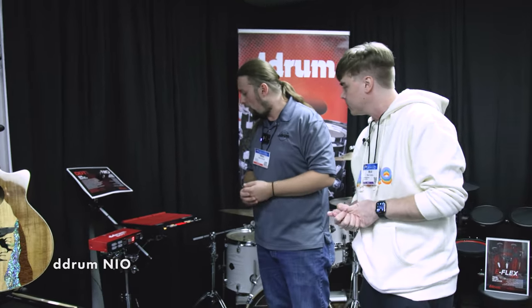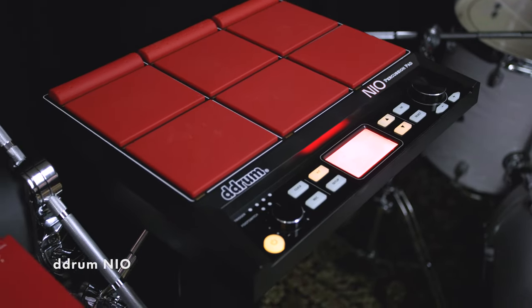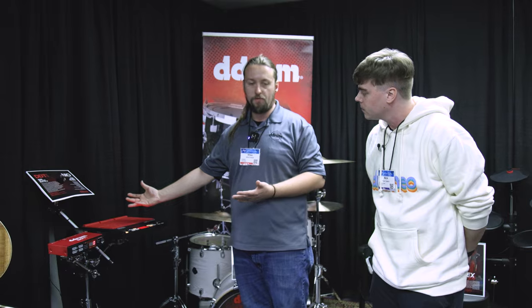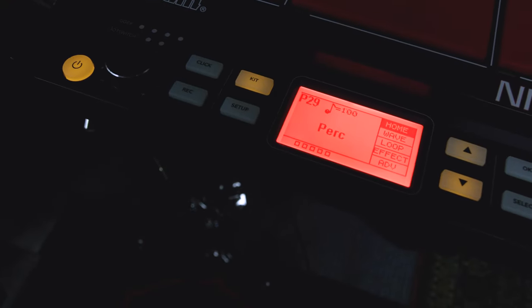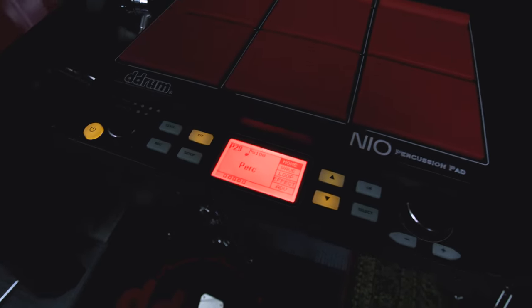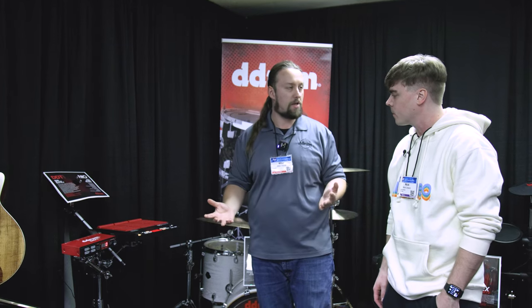This is our Neo multi-pad percussion pad. Just like a lot of other ones on the market — nine pads here, two inputs for triggers on the back, controllers here. You can run loops, add your samples, start and stop loops — all kinds of stuff to really get you going on the live performance. For the guy that wants to do some backing tracks, this is a perfect way to trigger those.